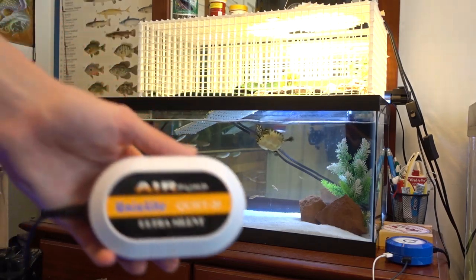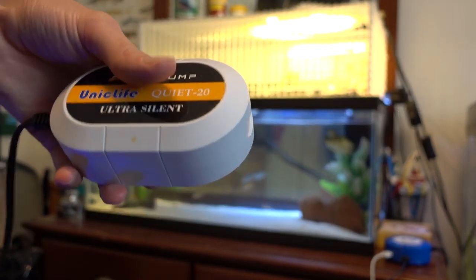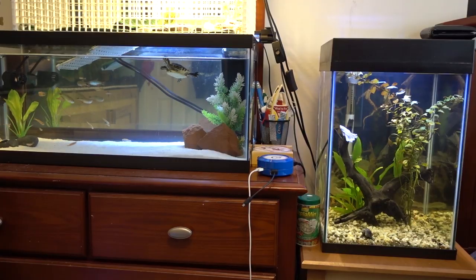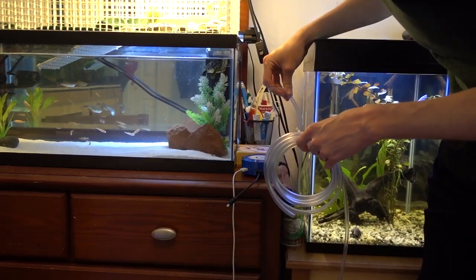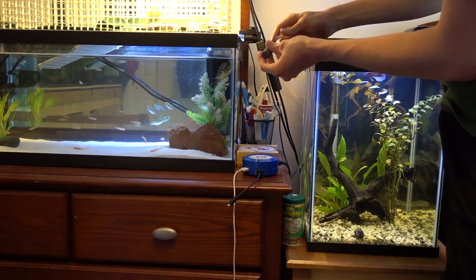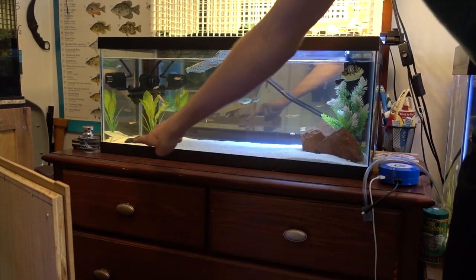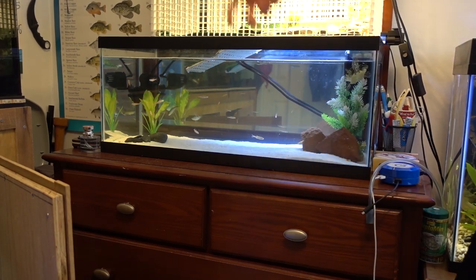Now we're going to move on to the aerator — here's a closer look at the Unique Life Quiet20. It has two outputs, so what I'm actually going to do is have one airstone in the turtle tank and one airstone in the 10 tall. I'm going to start hooking up this air pump. I'll put the airstone where I want it in the tank so I can see how much airline tubing I'll need and cut it right there. I'm going to move this pile of black rocks to the middle and have the airstone right behind them, so it looks like the bubbles are coming from the rocks.